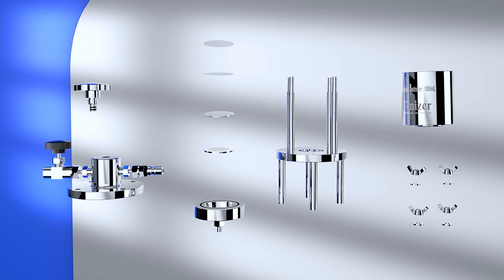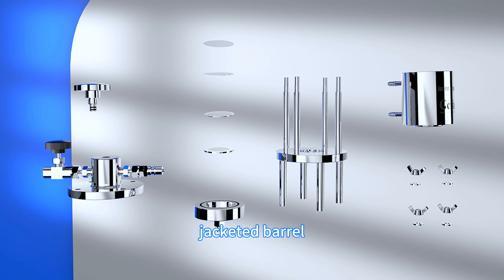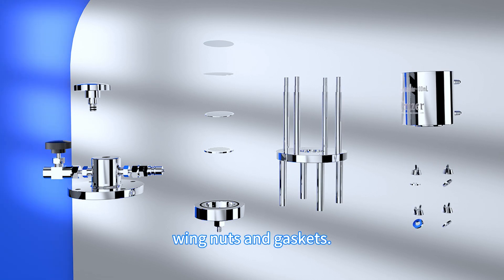Extruder base, jacketed barrel, wingnuts, and gaskets.